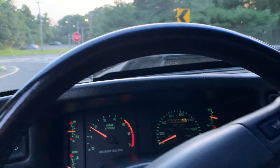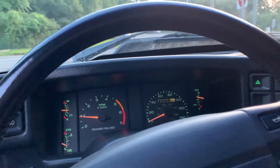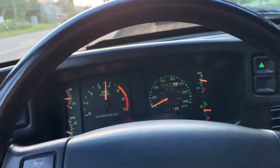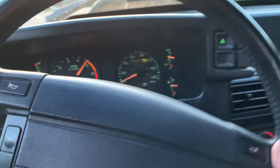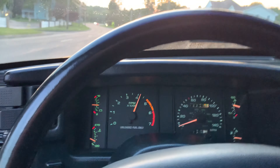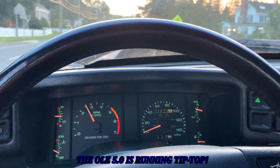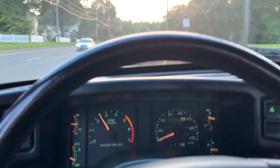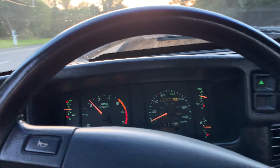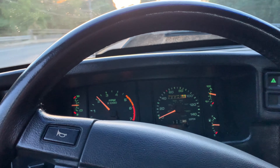Yeah, she's running really good right now. The plugs are still gapped at 54,000 for the Screaming Demon. She goes pretty good, she's cranking. So we're going to end this video here. I'm glad she's back in action. We'll see you guys later.